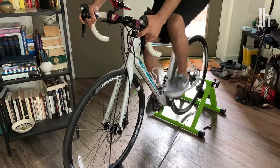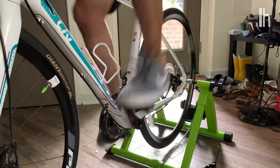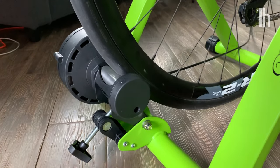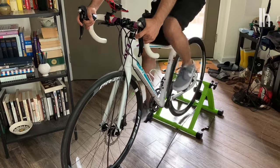And I gotta say, it worked pretty well. Even when I was pedaling really fast, the bike was really stable. You can see just a couple of wobbles here, but nothing too bad. The only issue I had was the resistance didn't get very heavy, even when I cranked it all the way up to six. But for $115, I got the workout I needed.